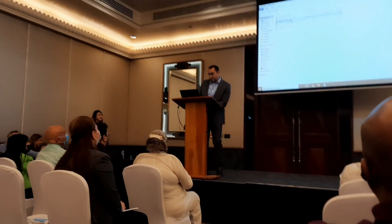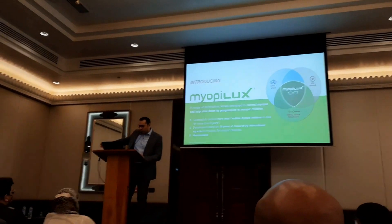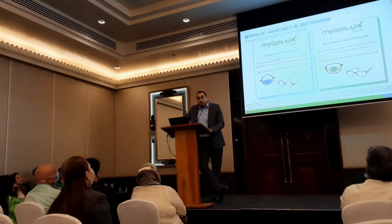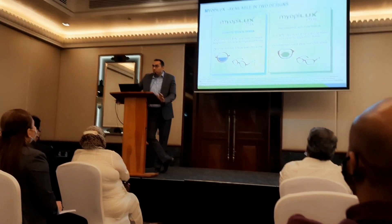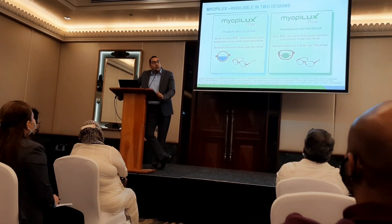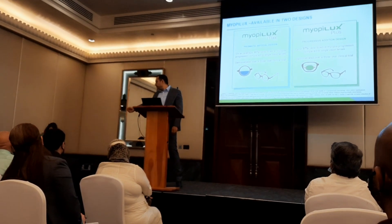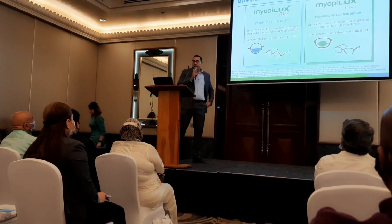Good morning my colleagues. I would like to grab this opportunity to officially introduce our ophthalmic lens solution — Myobilex — an ophthalmic lens solution to correct and help to slow down the progression of myopia.